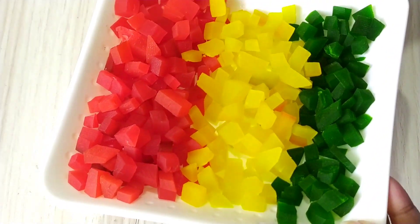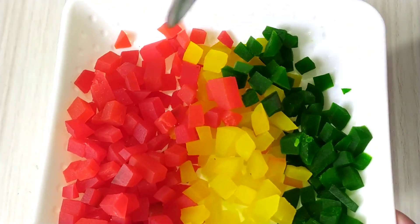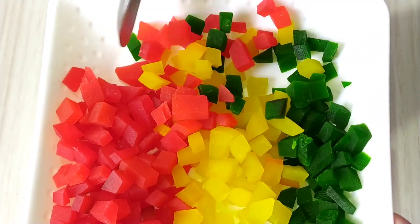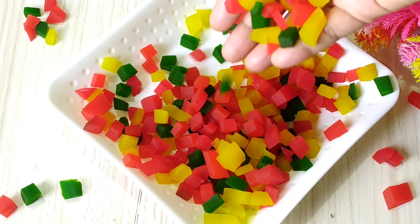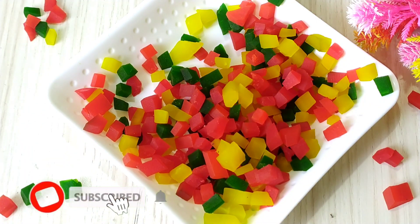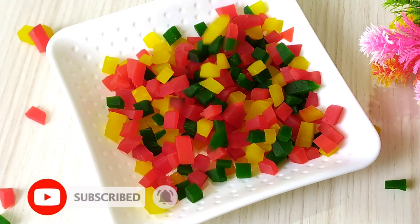Look how colorful it is, how sweet it is. I found this recipe recently and it is very nice. If you like it, you can try the same process as well. We will give you an opportunity to share it with you. Thanks.